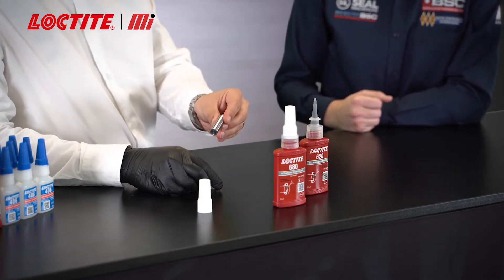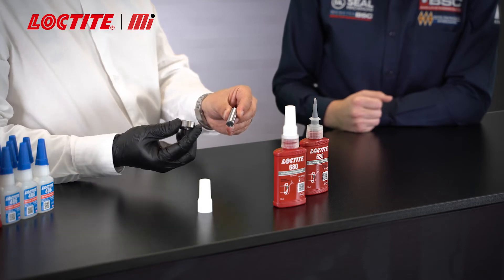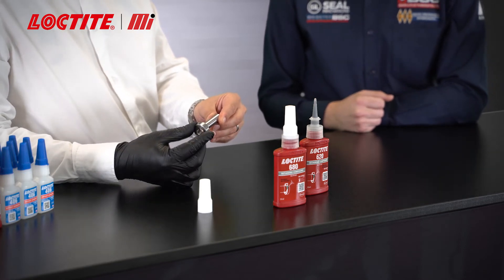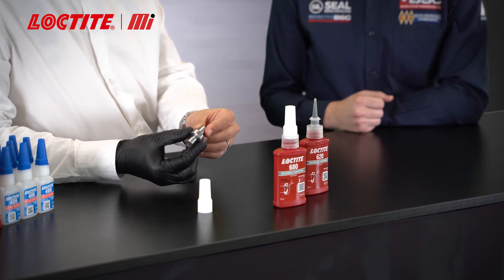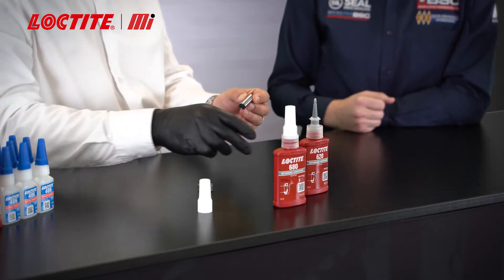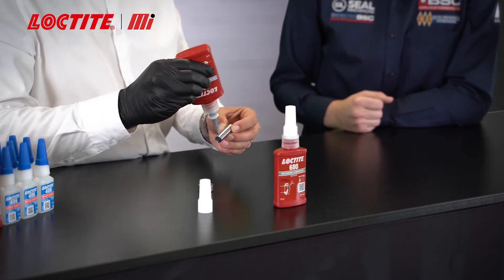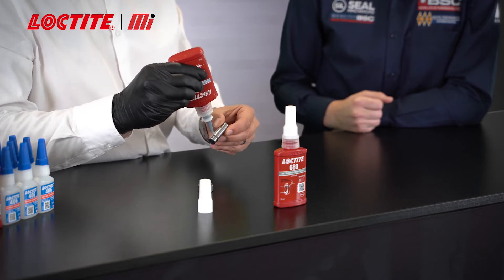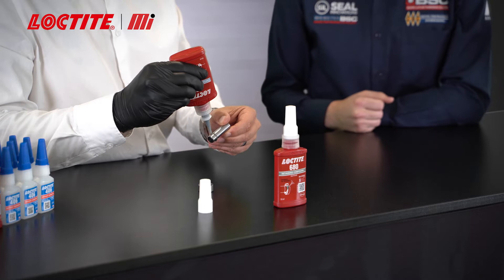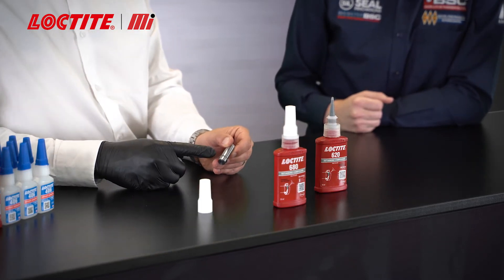What we've got here is what we're representing as a metal shaft and our bearing, and we're going to bond that bearing onto the shaft. It's a clearance fit, so as you can see it just slides easily. We apply the product — an even coating around — because we want nice coverage between the two mating surfaces, between the inner race of the bearing and the shaft.